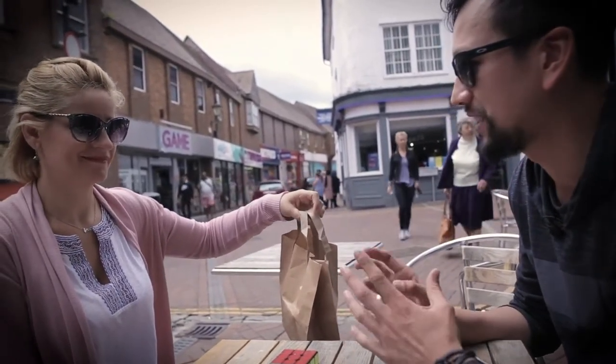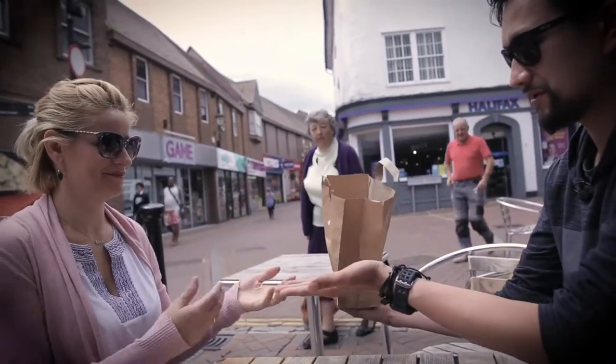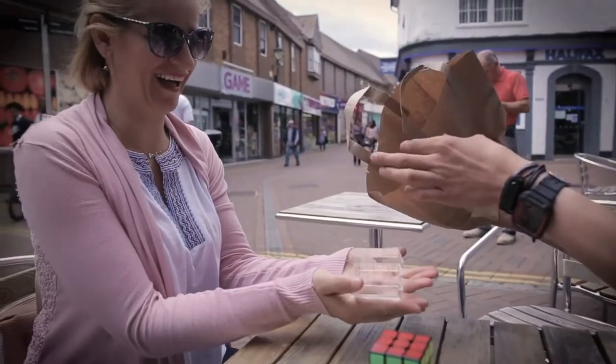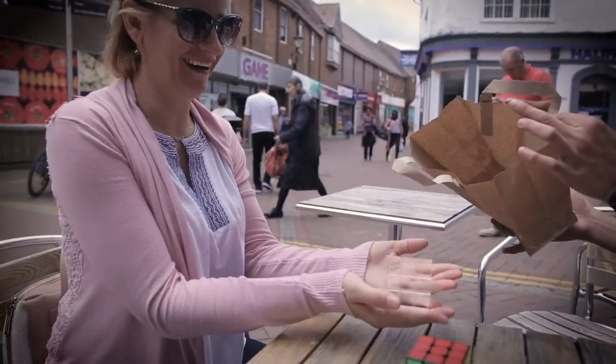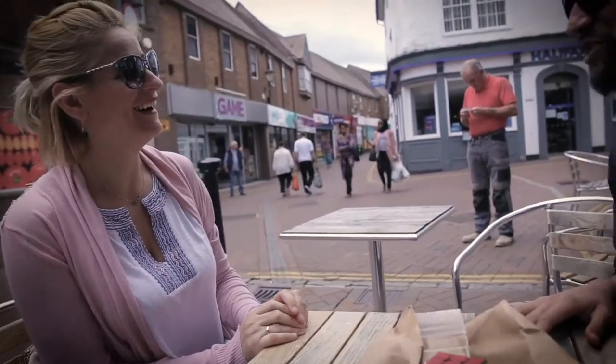So you remember the two cubes we had to start with? Yes. If I get you to cup your hands for me — this one can't be solved because it's actually completely clear, and you can check the bag. There's nothing else in there. Any questions? Many.